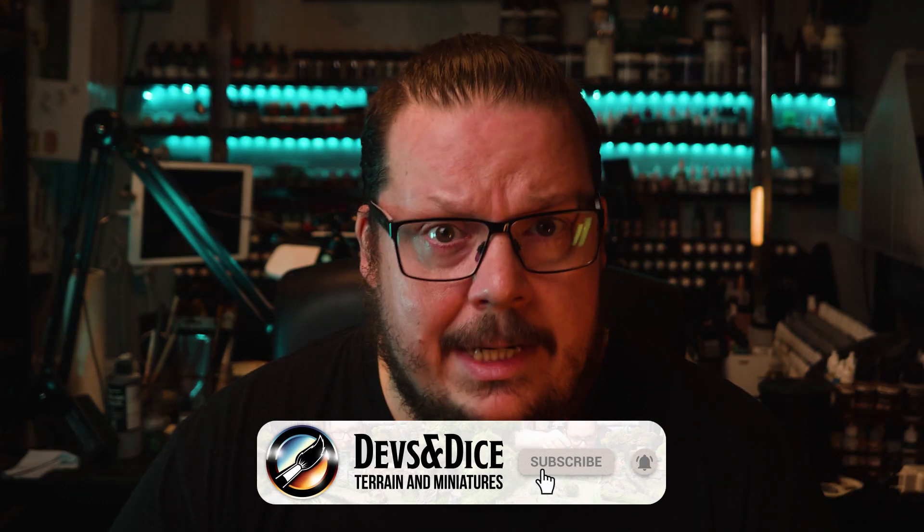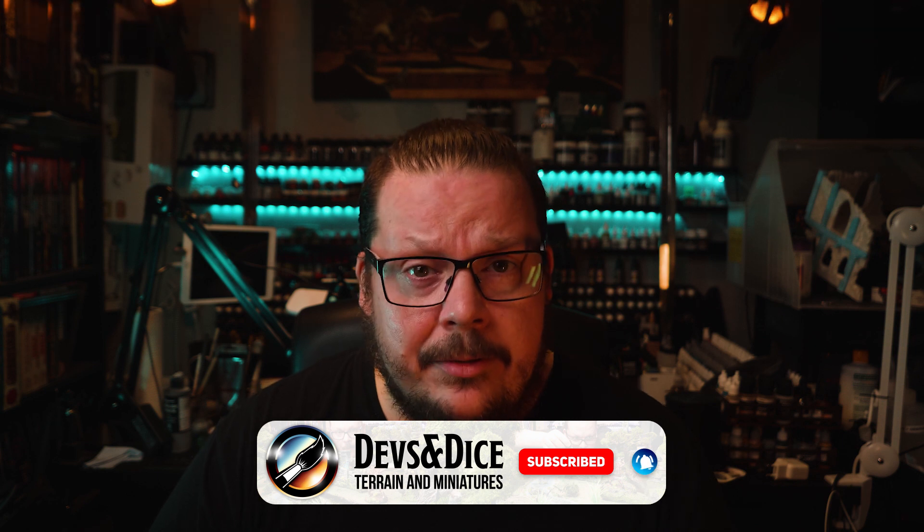I got in touch with the wonderful people over at Elegoo and asked them if they wanted to send me a 3D resin printer for review purposes. I honestly expected to be denied, but to my amazement they responded quite promptly with a yes. Only a couple of weeks later I had the Elegoo Mars 2 Pro, the Mercury Cure and Wash station, and 500ml of resin at my doorstep.